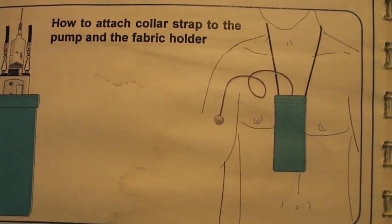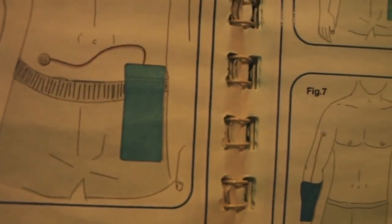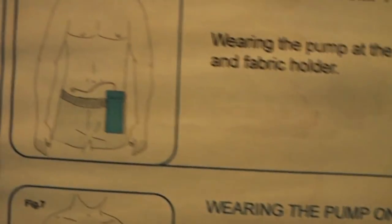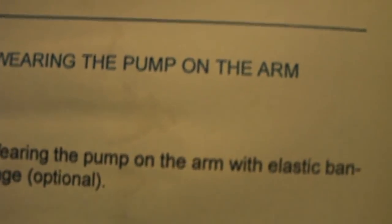So this shows how you attach the collar. Normally it comes with a belt that goes through the back of a pocket. You can wear it on the side like a phone holder, you can put it on your arm, or you can put it in your pocket. You can also wear it on a belt at the waist or around the neck.